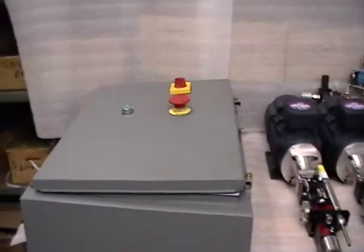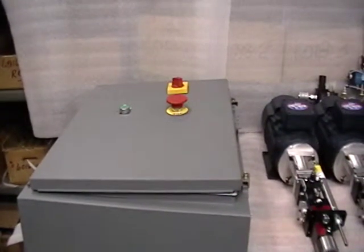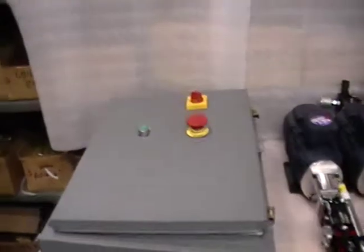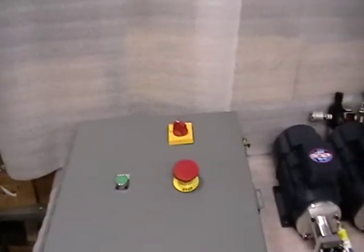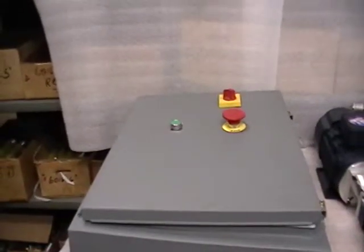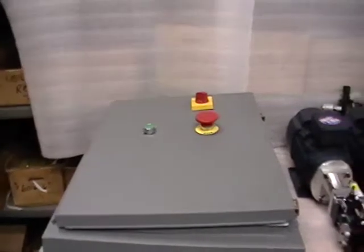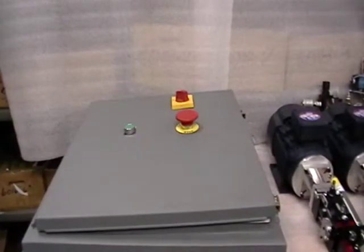We are also supplying the drive control enclosure with all the contactors. As you can see, there's a push button start — the green button — an e-stop, and also a disconnect on the face of the panel, so that when the panel is opened there is no live power going through it.